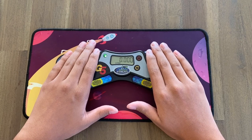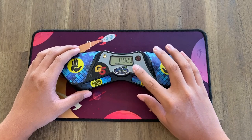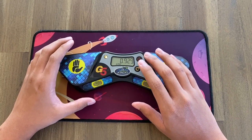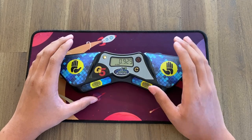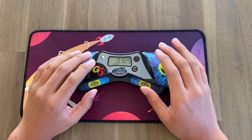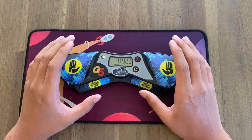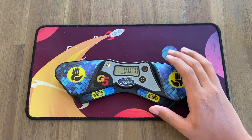You may notice the time blinks three times after a solve — that's to help the speed stacking judges know you're on two-pad mode, because in official speed stacking you actually have to use four pads. The blinking is there to make sure speed stackers don't cheat.